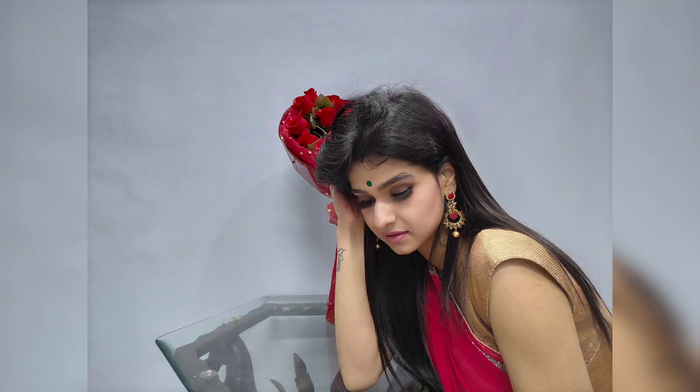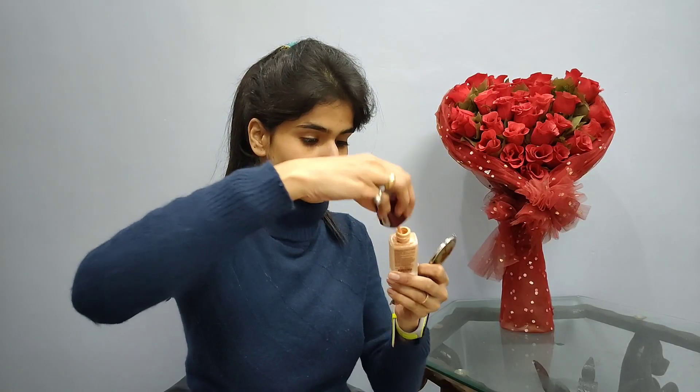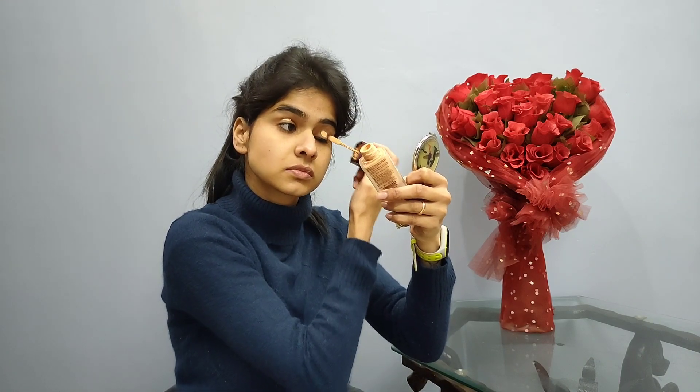Hello everyone, in this tutorial I have recreated the Kala Chashma Katrina Kaif look. Let's get started. Starting with a clean face, I'm going to do eyes first. In this look, Katrina is sporting really nice soft smoky eyes.